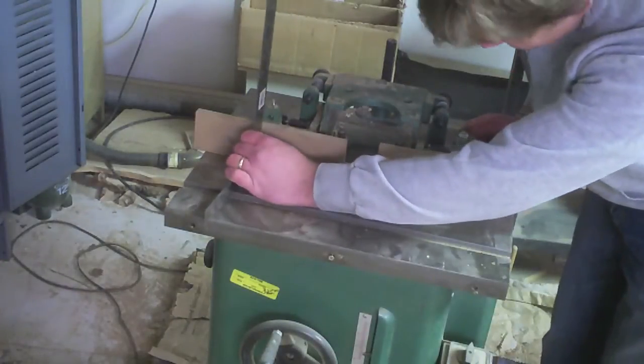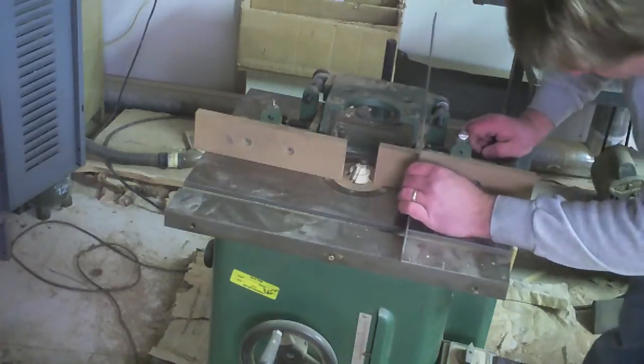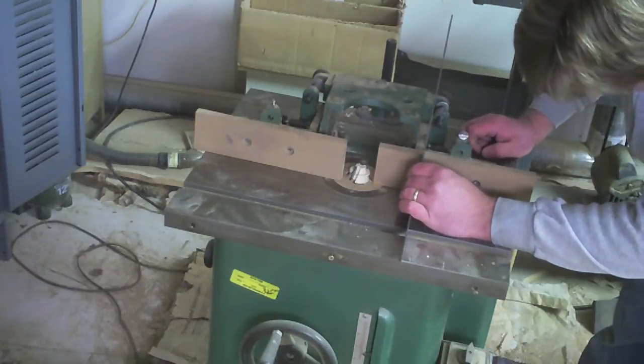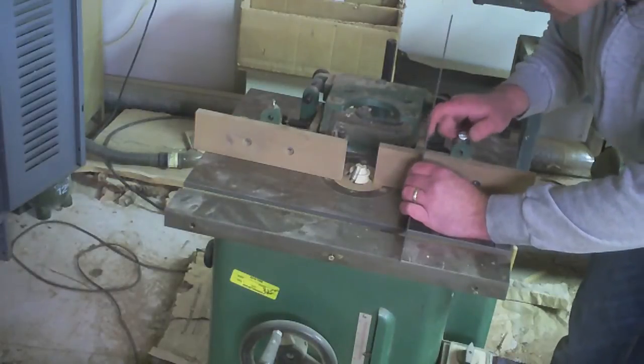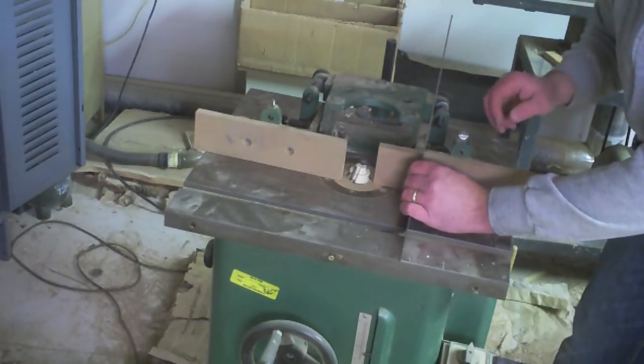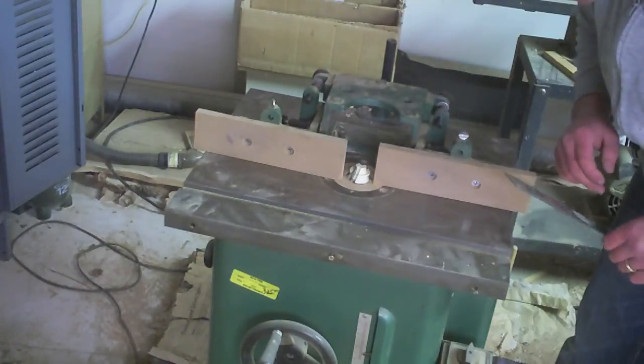Let me recheck my measurement. That is pretty darn perfect. I might need just a whisper of sanding, probably done by hand on the heel of this one, but basically it's now perfect.